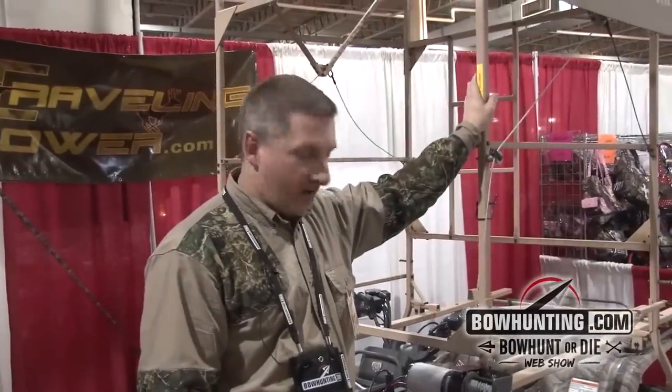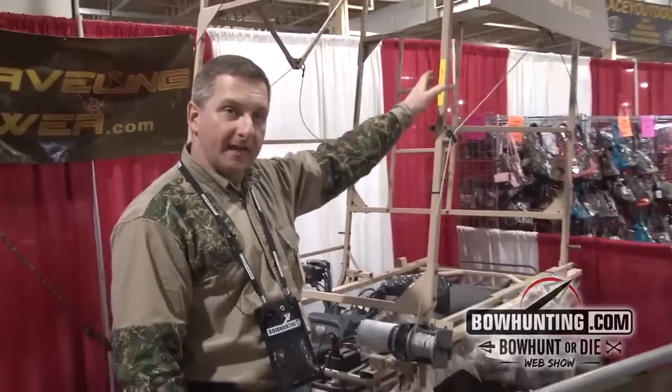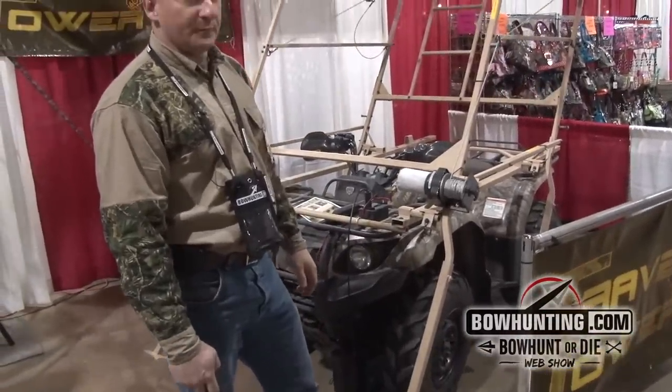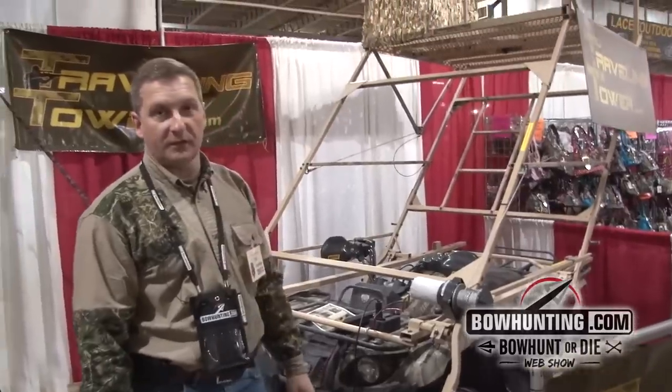I'm Todd with Traveling Tower. We've got an ATV mounted stand. In the down position, all the rails fold down totally flat.